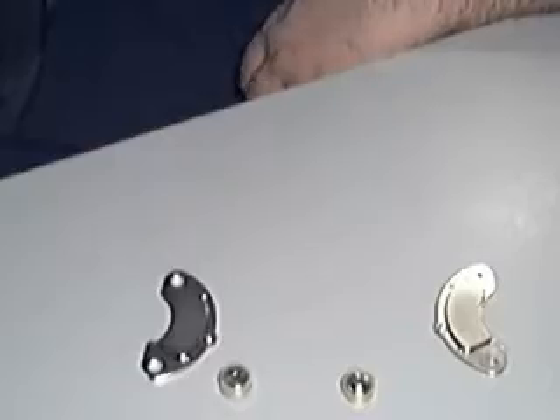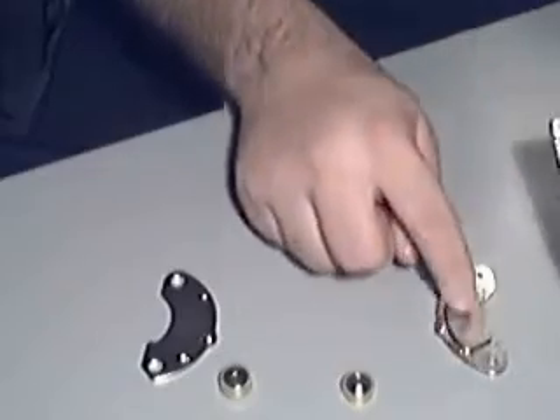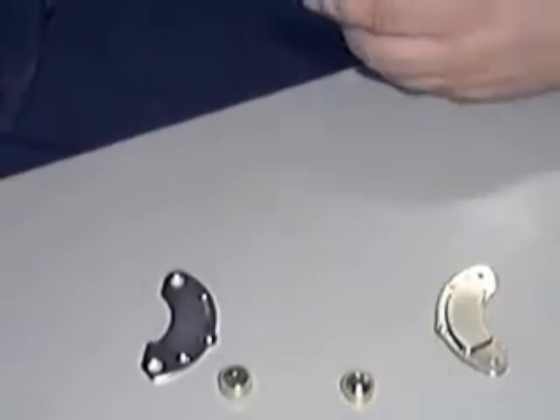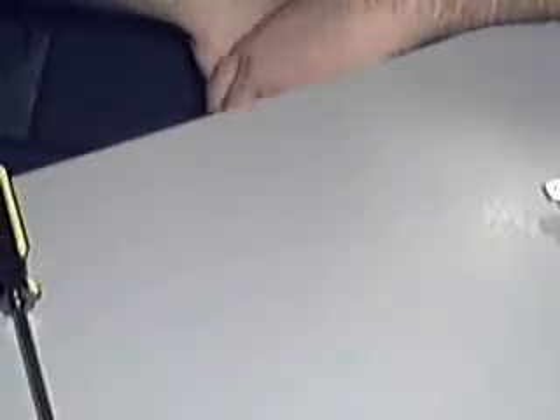Going back to the hard drive really quick — what basically happens is when that needle is moving back and forth, the magnet is telling the needle how to move back and forth. Anyway, just pretty cool stuff I thought I'd show you with magnets. And that's pretty much it — that's opening up a hard drive. You've got some pretty cool parts at the end.